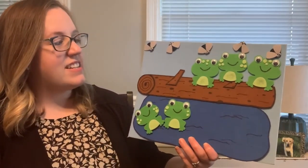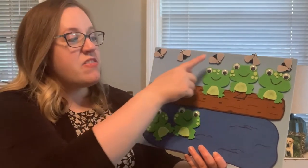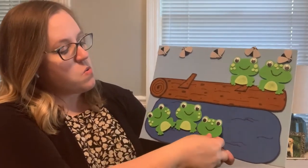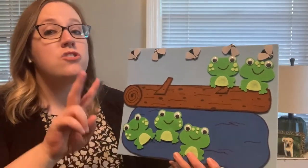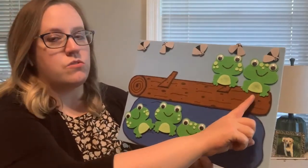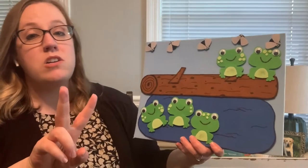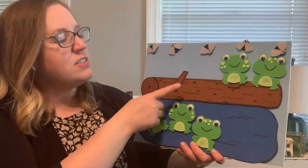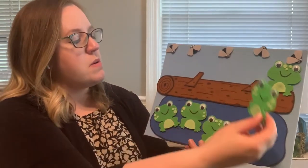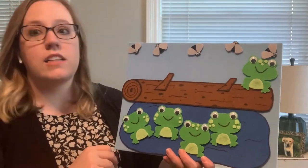Let's keep going. Three little speckled frogs sat on a speckled log eating the most delicious bugs. Yum, yum. One jumped into the pool where it was nice and cool. Now there are two green speckled frogs. Glub, glub. Let's count them. One, two. Now hold up two fingers. Two little speckled frogs. Two little speckled frogs sat on a speckled log eating the most delicious bugs. Yum, yum. One jumped into the pool where it was nice and cool. Now there is one green speckled frog. Glub, glub.